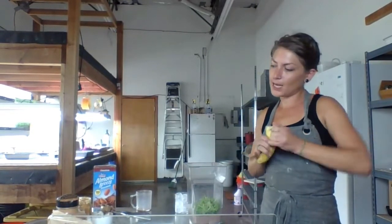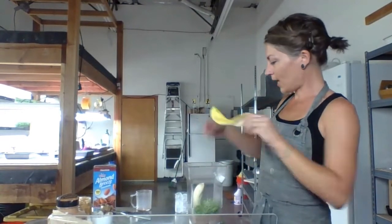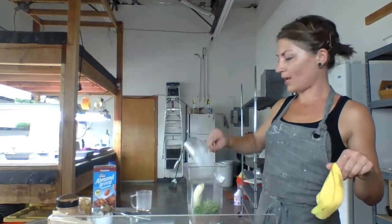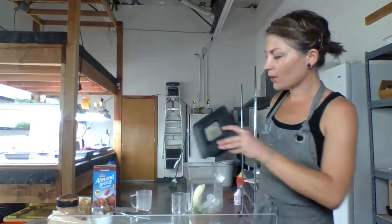Next, we have one medium-sized banana — I'm going to throw that in. And very last, we have four ounces of ice, or about one cup of big chunky ice cubes. I'm going to throw the lid on here, throw this in the blender, and pause the video — I'll be right back.